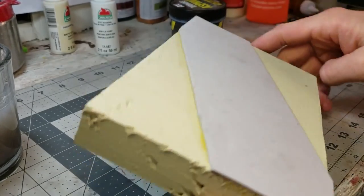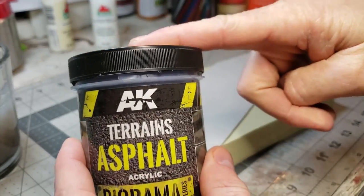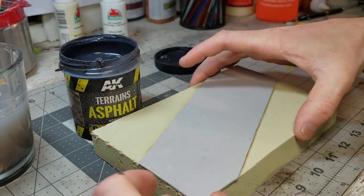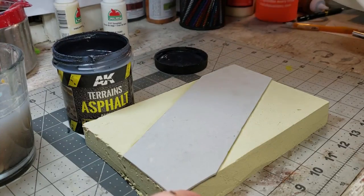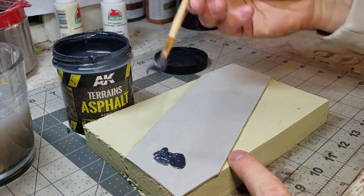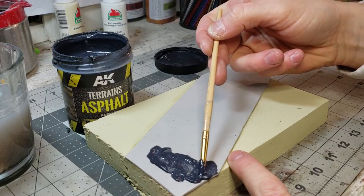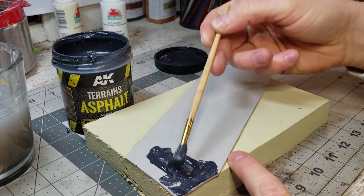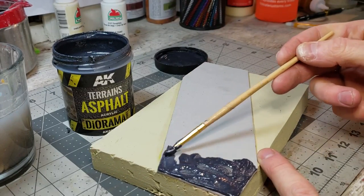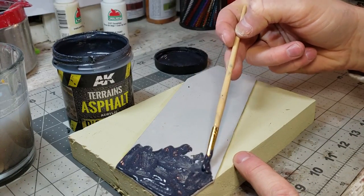To get started you need your AK asphalt and your paintbrush. This stuff is awesome to use and it goes on pretty quick. Apply it with your paintbrush — you can be pretty liberal with it at this point because we're going to smooth it out with the spatula. I'll speed it up so you don't have to watch the whole thing.